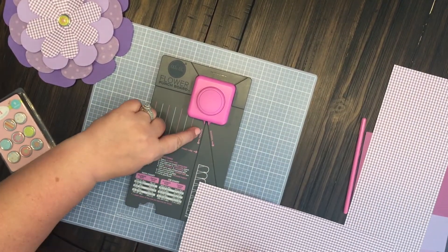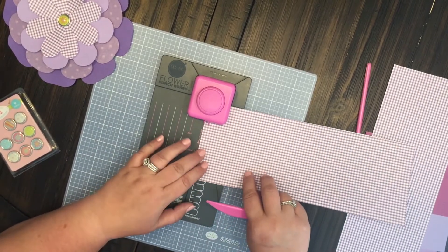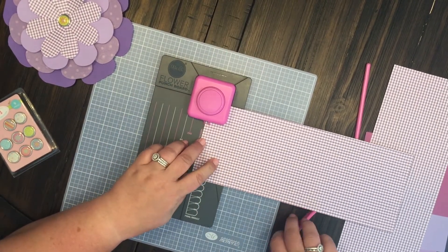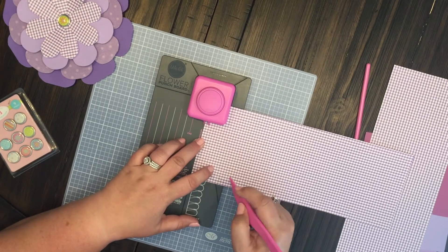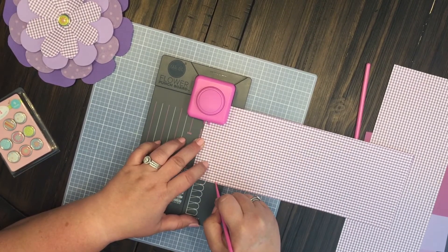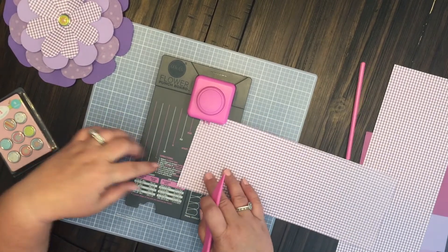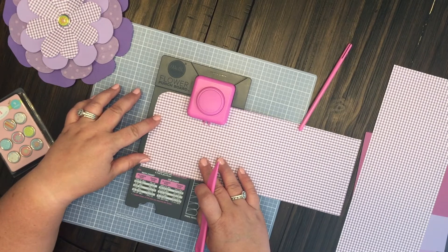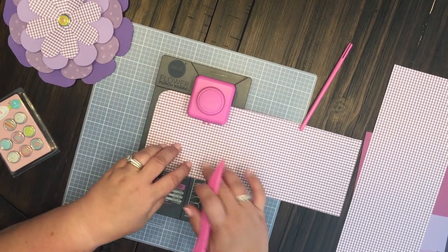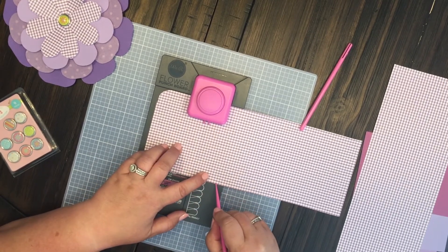You line up with the vertical — the start line is your vertical line. Put it in right here and we're gonna punch, and then we're gonna take our diagonal line and just score it. We're gonna move over; since we're making an extra extra large, we're gonna move all the way over to the extra extra large line, line it up, punch it, do a vertical and our horizontal line.